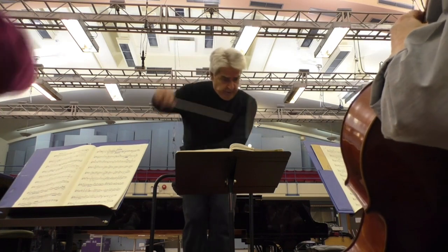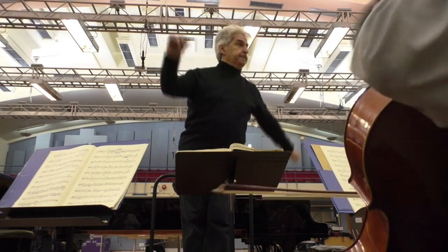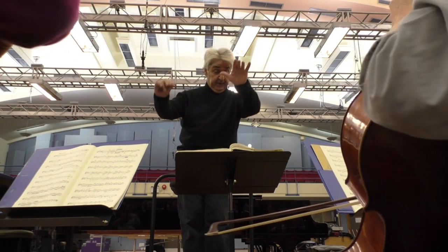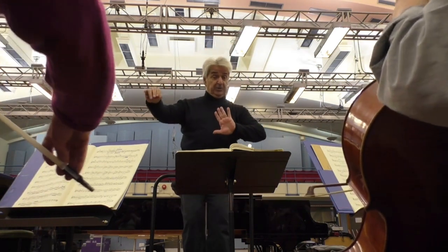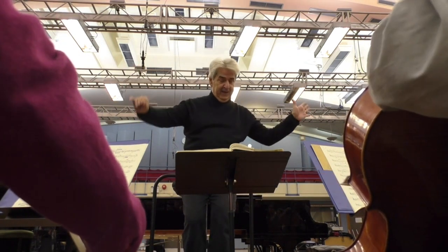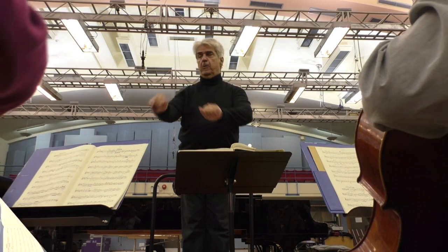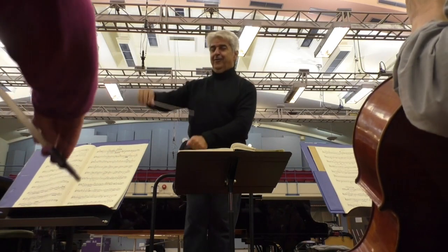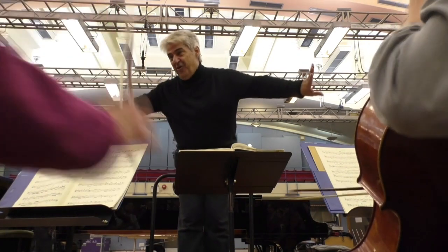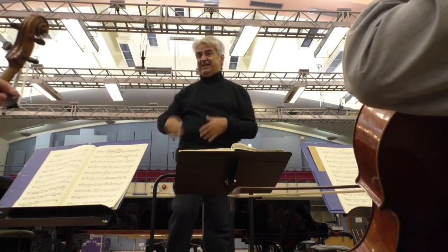Pianississimo — change of harmony. Thank you. Love it. Thank you for not bringing it to loudly with an accent. That's lovely.